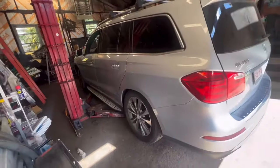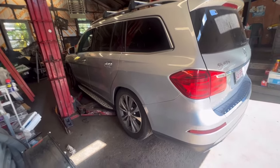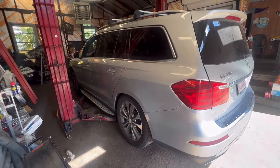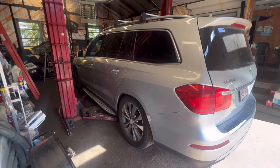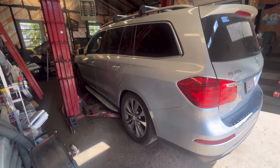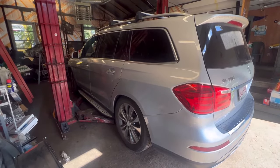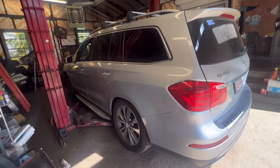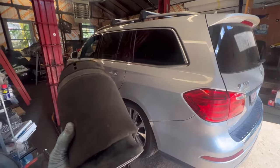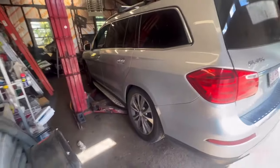This vehicle has a suspension issue on the left rear and the right front suspension down, and they replaced the air shocks in the back — still the same thing. So we're going to go diagnose this step by step and see what the issue is. This is common with those Mercedes — first of all, the air bag can go bad, which is the old one but still good, or it could be the air pump.